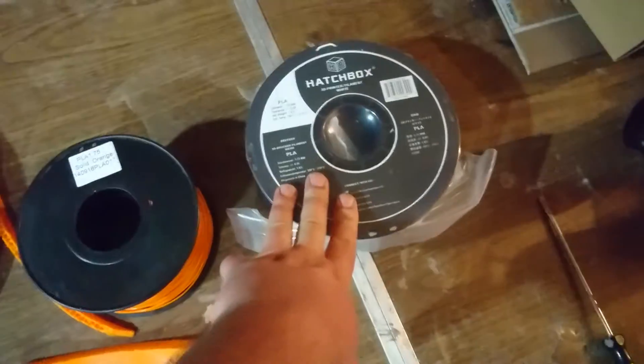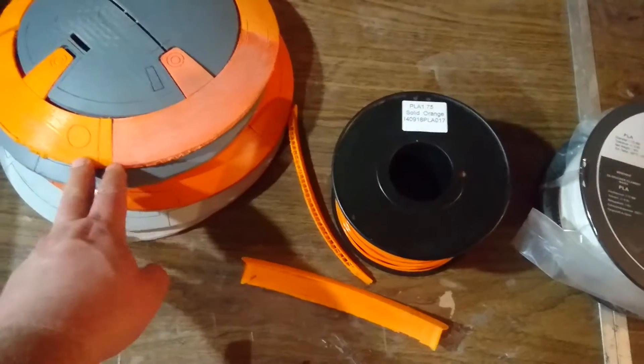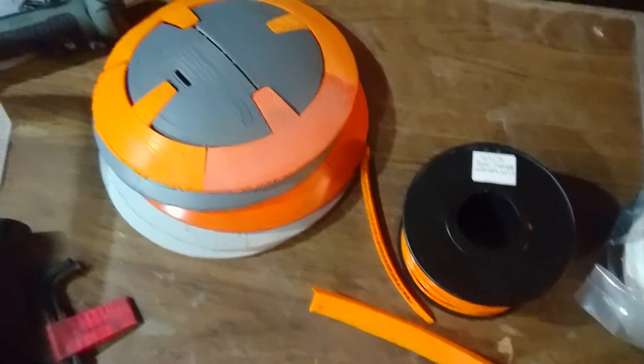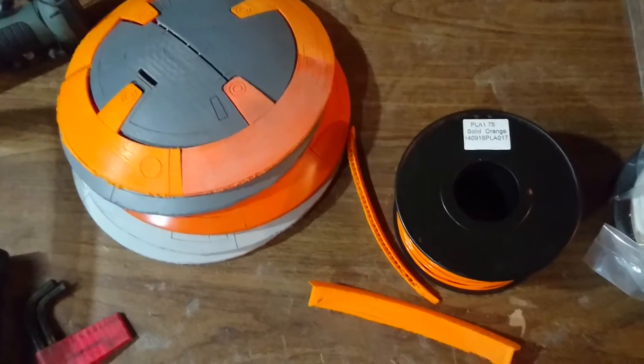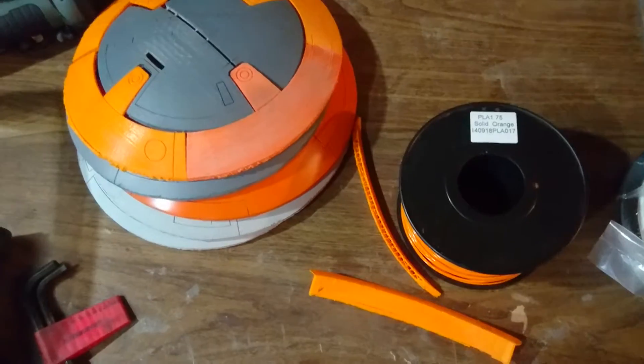I'm going to start printing some more triangle pieces for the body - those are the circle pieces I've got done so far. These will all be molded in silicone rubber and done in fiberglass, because I want something that's more robust for my BB8 ball.